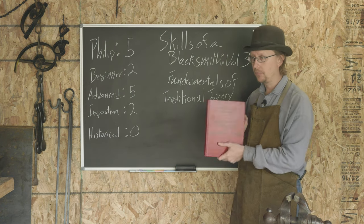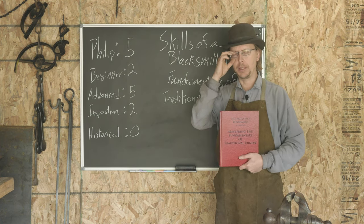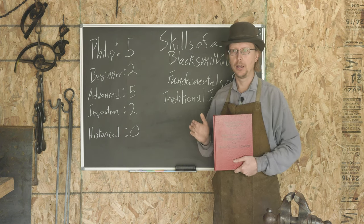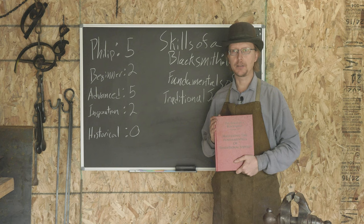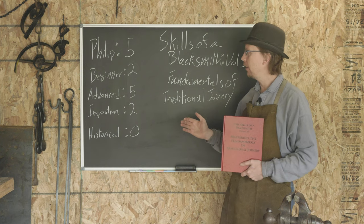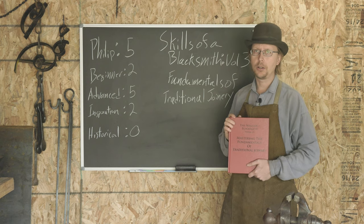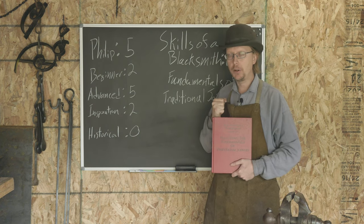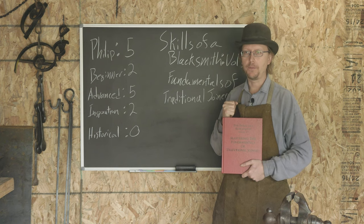Is this the book I'm going to recommend a beginner blacksmith buy on day one when they've decided to get serious? Probably not. This is a book you're going to buy once you've gotten into blacksmithing, got some skills down, and you're looking to take it to the next level. You'll see that in the scores I've given — overall, like all of Mark's books, they're five out of five stars — but for a beginner blacksmith it's probably more than you're going to be able to handle right off the bat. These are some advanced skills.